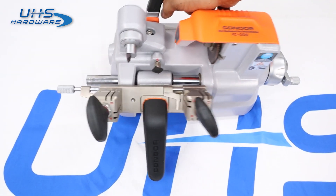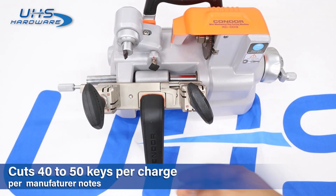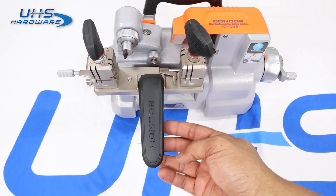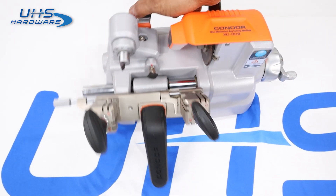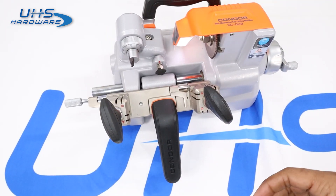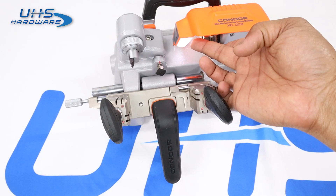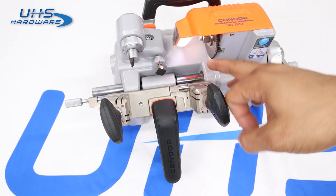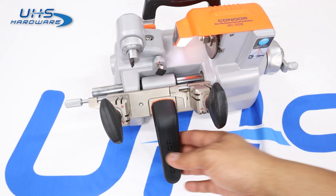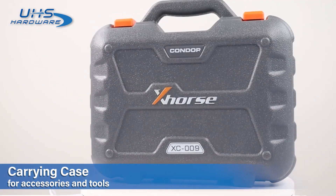This machine is very capable — it says it can cut up to 40 or 50 keys on a single charge. So far we're at about 40 or so keys and still at half charge without using it constantly. It also comes with a nifty little light; the button for it is right here. The light can be turned on even when the machine is not running, so the power button doesn't need to be on for the light to work. It is an LED light, so it won't drain your battery immediately, but it will reduce battery life while in use.